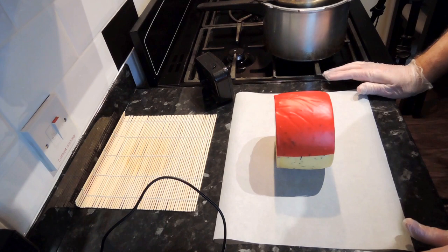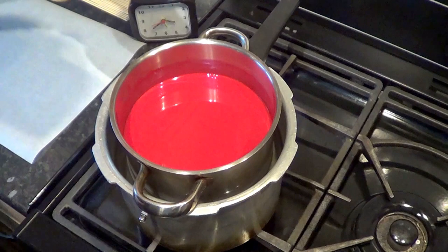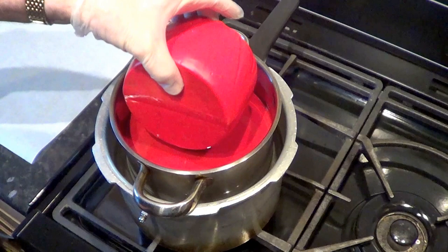I'll fast forward through the rest of the procedure and get back to you at the end of the waxing to talk a little bit about how to store this particular cheese for the next two to three months.